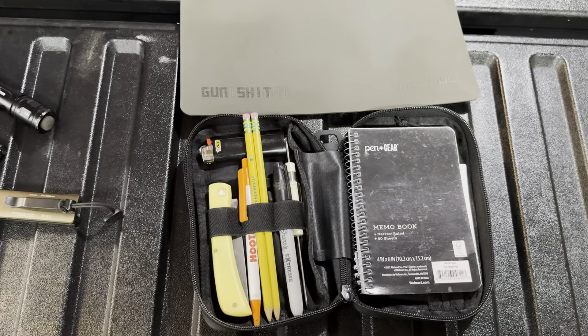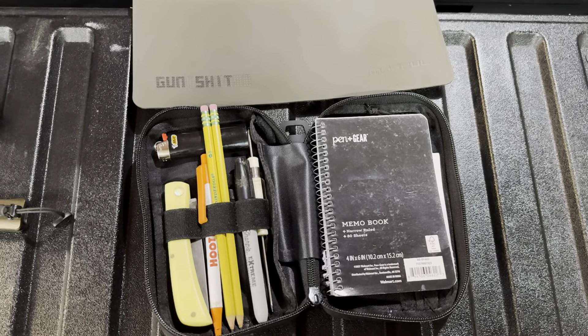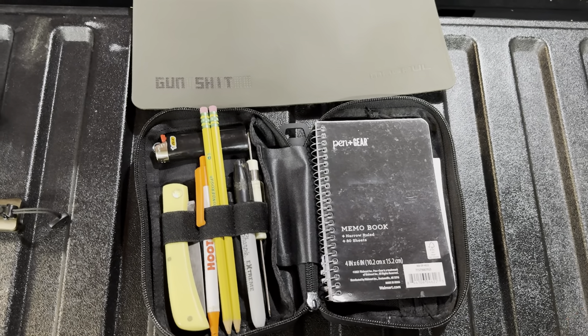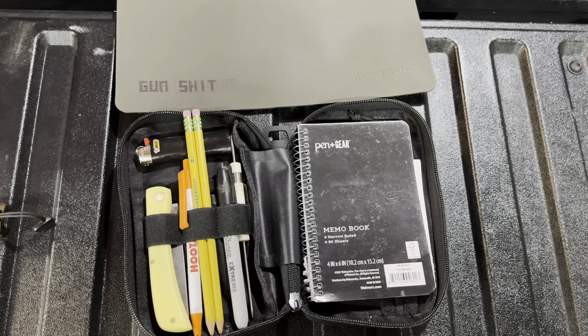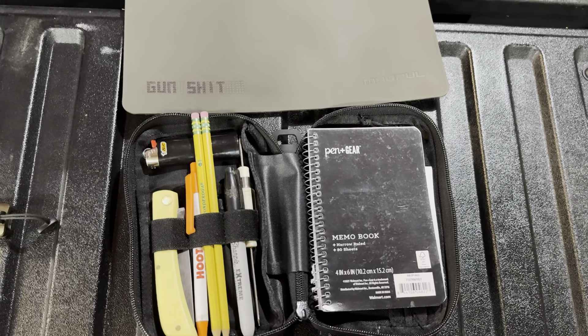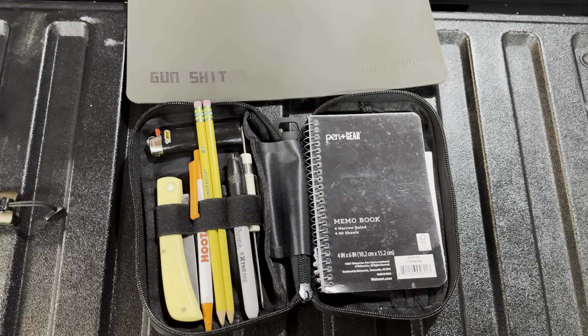That's it guys. Check out Brownells — they have all this stuff. Use code BOP10 to save 10%, link is down below. Use it, it helps the channel. I love you. Go check this stuff out — that's all I got for you. Bye.